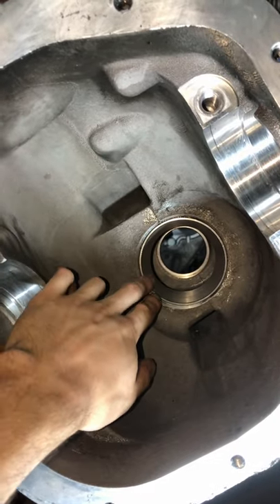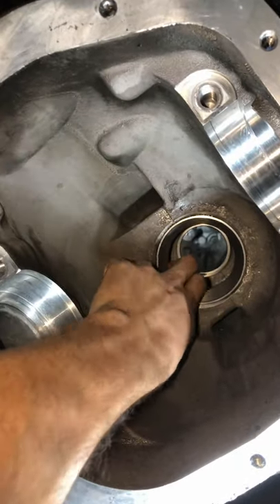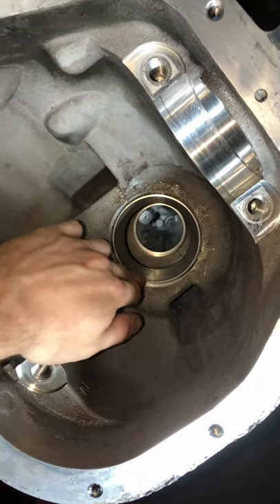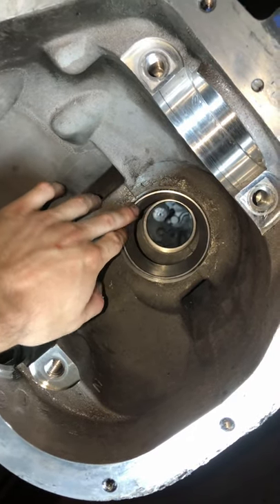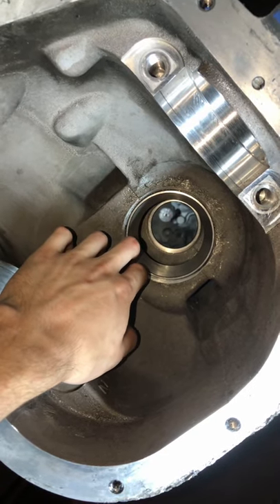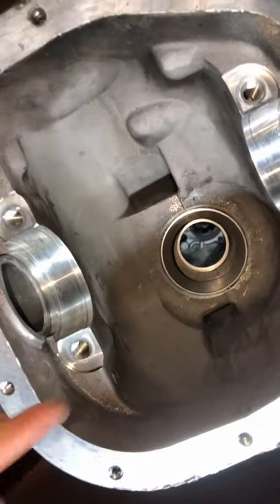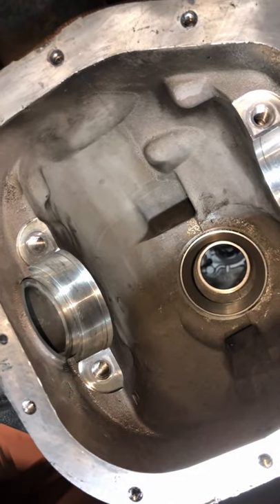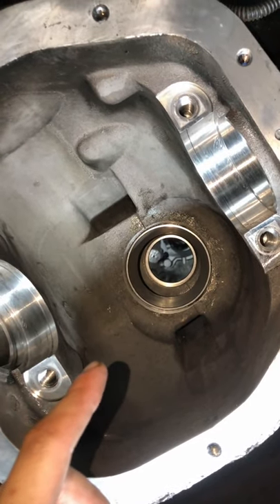Alright guys, so these bearing races - you want to make sure that these are pressed all the way in. There's a lip back there and also another one in the front; both bearings are going to ride on those. When you press those in, you want to use something soft - you don't want to use a metal punch or anything like that. I used a brass punch and a bearing seal driver. Mine is plastic but I would suggest the aluminum one. Just make sure those are in flat - they have to sit on that back wall flat, otherwise the bearing is going to ride crooked and it's just not going to work right.